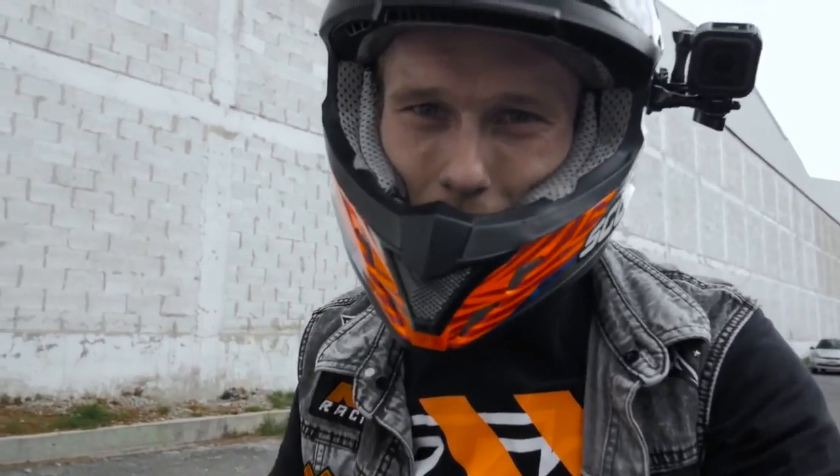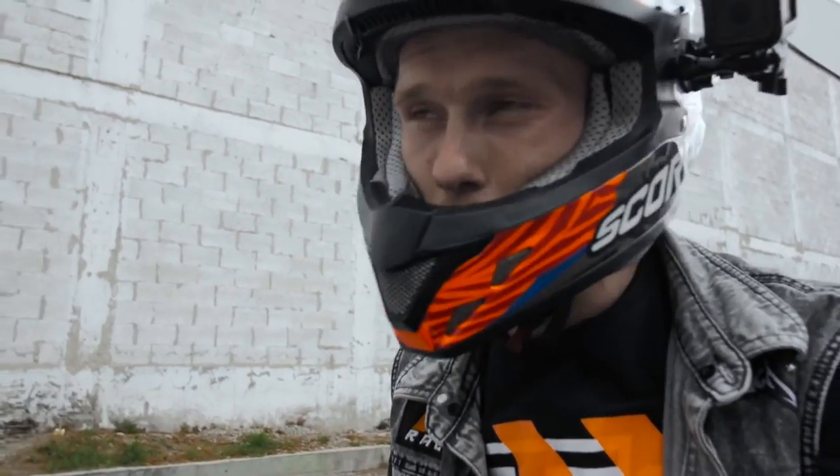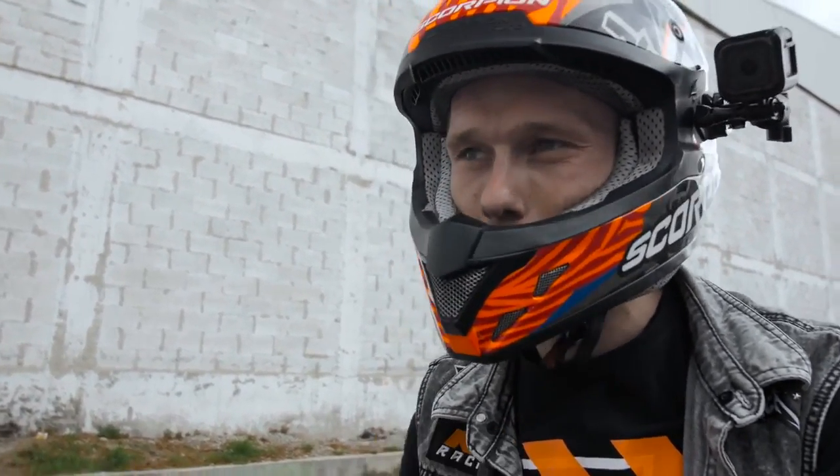We are at 2,600 meters altitude — I'm gonna repeat this the whole vlog, how high we are, because it's really hard to breathe for a European guy. Let's do another 50 minutes of practice; it feels like two hours. But yeah, I need to get used to the bike before we go to the show.